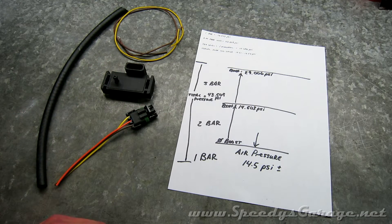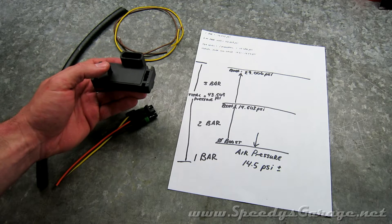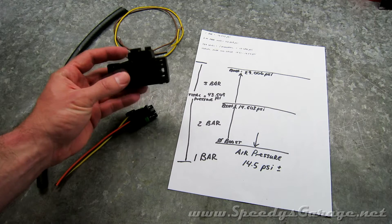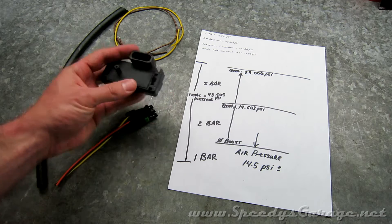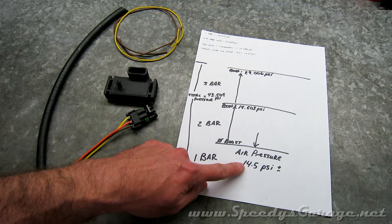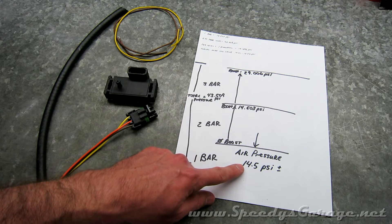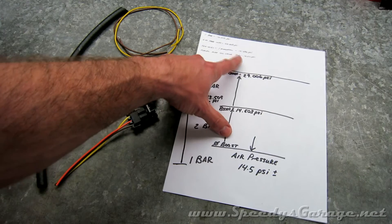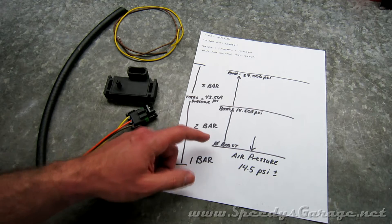One bar of pressure is 14.503 PSI, which means this sensor can read up to 43.509 PSI — that's 3 times 14.503. Now a lot of people say it can read 43.5 pounds of boost, but that would be incorrect. The reason is because there's air pressure pushing down on us all the time — that's atmosphere. One atmosphere is about 14.696 PSI at sea level, but based on your altitude and local air pressure, it ends up being about 14.2 to 14.5 PSI according to my data logs. I live close to sea level.